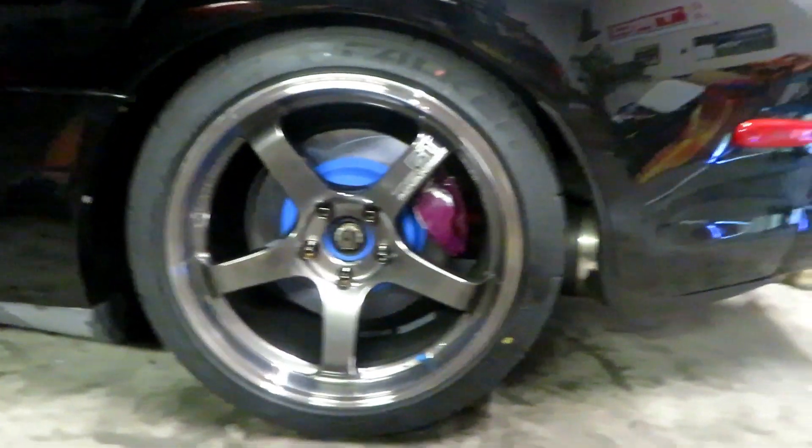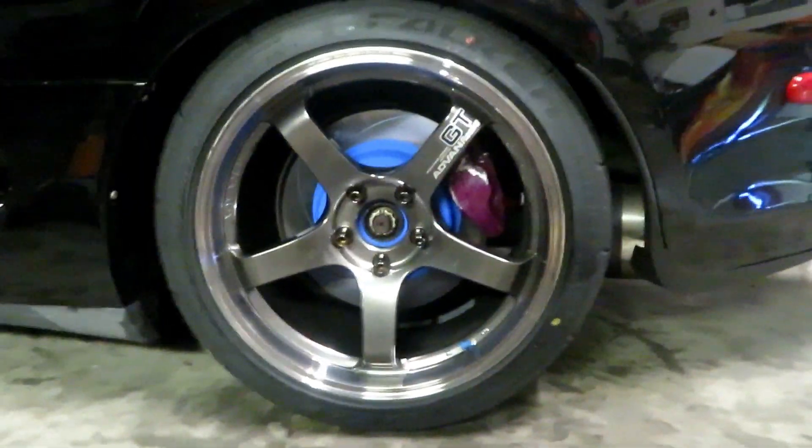Once I get my big brake kit on the front this will look really nice — black on blue. I'm going to go do the bed-in process, get these pads all bedded in, and then see how she performs.